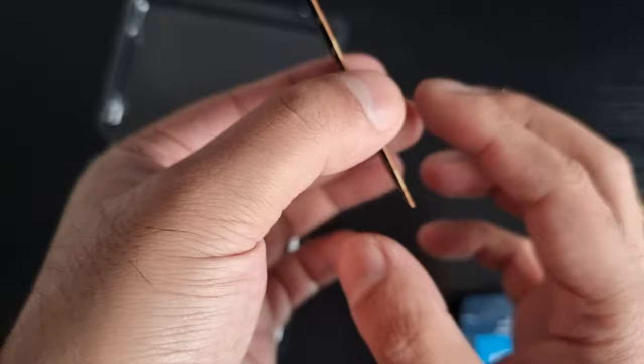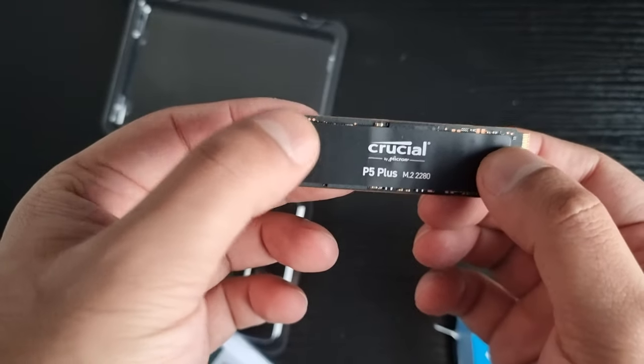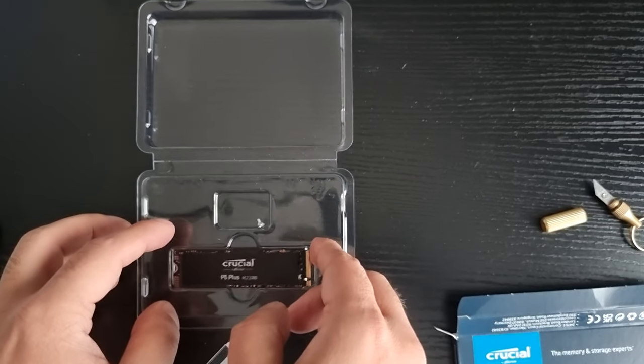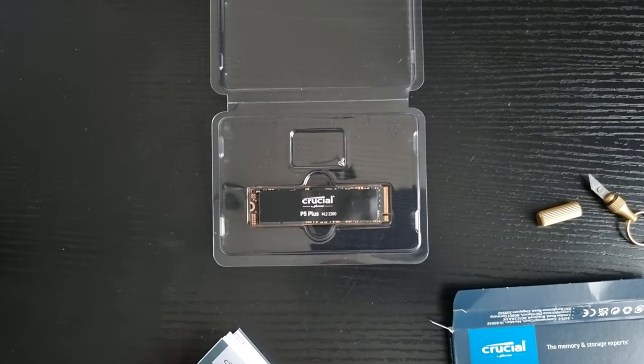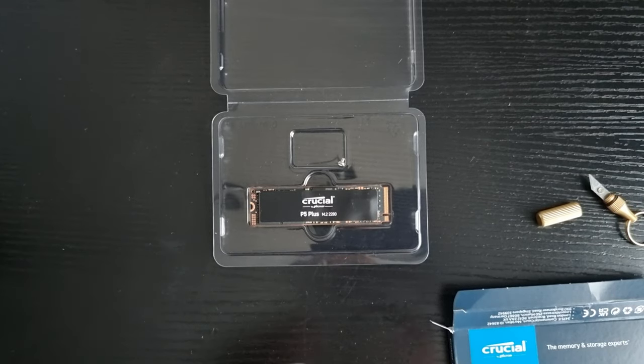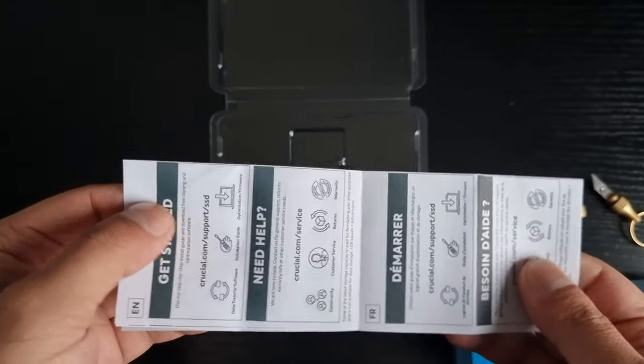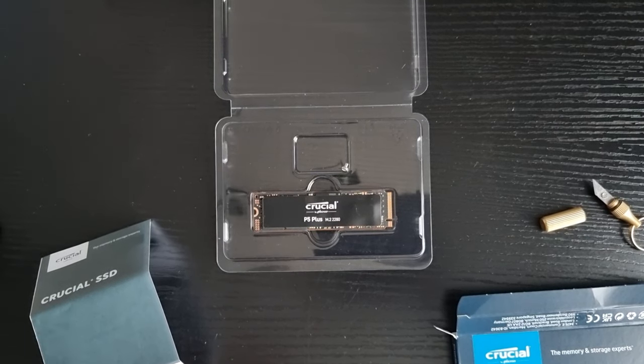It is the second best SSD that the PS5 can take — the first best is something like, I completely forgot, some CUDA or whatever. And here's the instruction manual. I don't think we need it, but some people may.